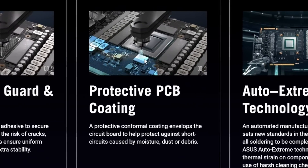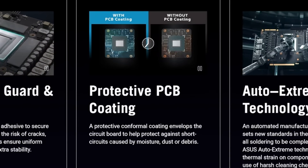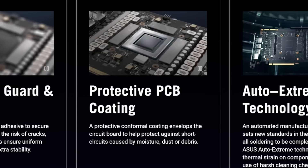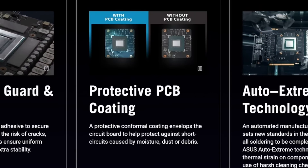One final thing: the ROG Astral's PCB has been sprayed with a protective conformal coating. If you're a smoker, if you vape, or if you just have a lot of dust in your room, this will help protect the PCB inside the GPU shroud. It goes back to the build quality — it goes back to Asus just taking it to the next level, and that's what happens when you come at it with a 'go for it' approach.